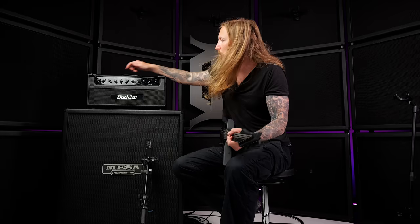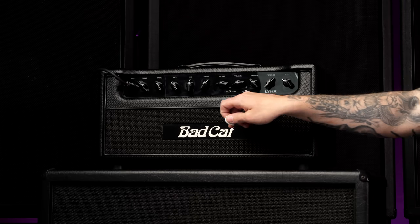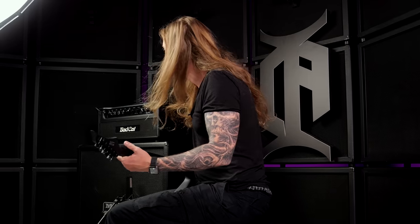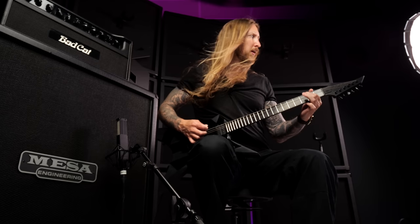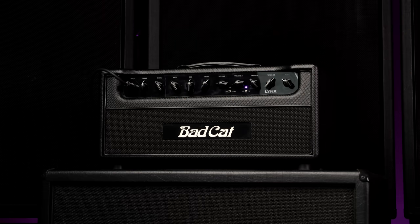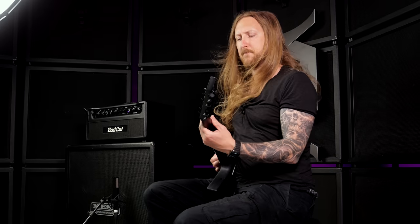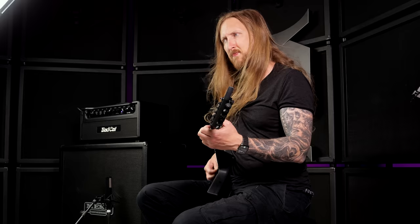And that dirty tone right there is... very rich sounding, I must say. Gain it to max. Note that we're on low right now — there's a high and a low, but we're still on Channel 1. Let's go to high, see what happens. That sounds f***ing incredible.